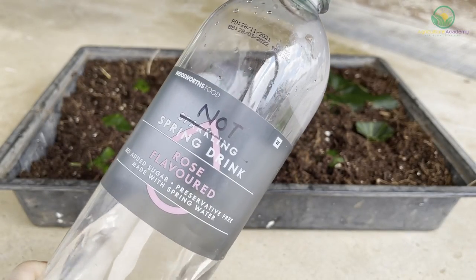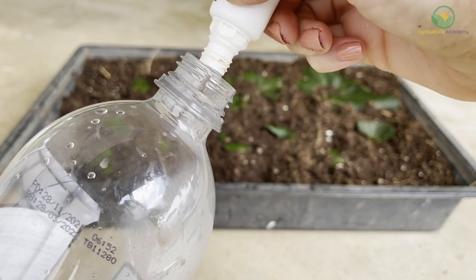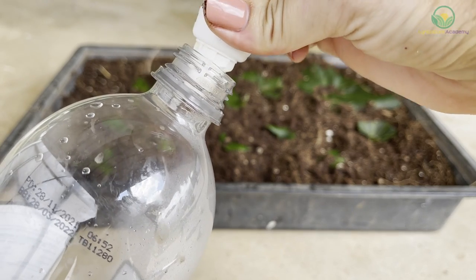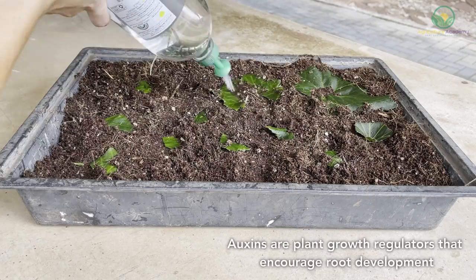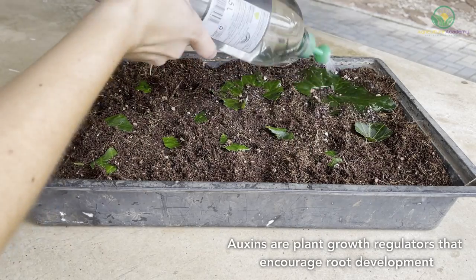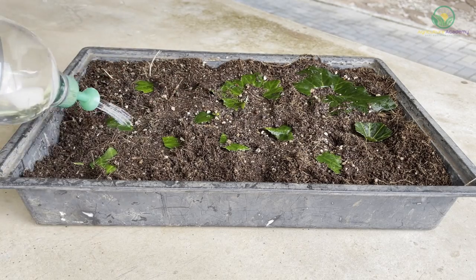As mentioned earlier, you can also get yourself some plant hormones. While these are optional, they can be used to promote new root and shoot growth. These compounds contain plant growth regulators known as auxins, which allow the cuttings to grow new roots and shoots faster than normal. For leaf cuttings, you can use a liquid auxin and spray your cuttings before you finish up.